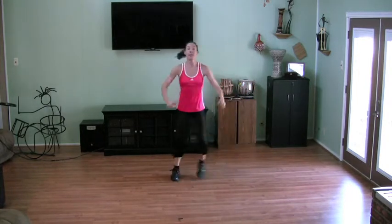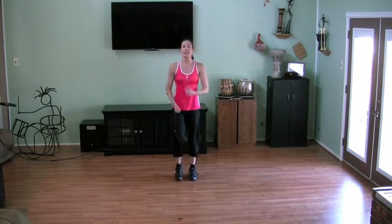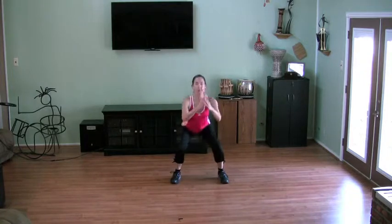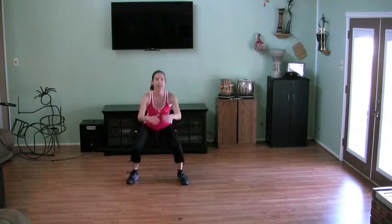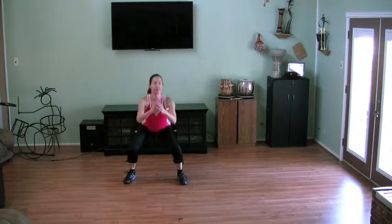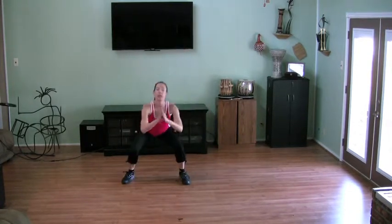Stay here and march it out. Let's add a little heat to the legs, we're going to take it slow. Nice, you just want to squat up to the side. Squat. Toes pointed forward for now. Knees over ankles. Sitting way back like you're sitting in a chair. Nice and deep. Two more. March it out.